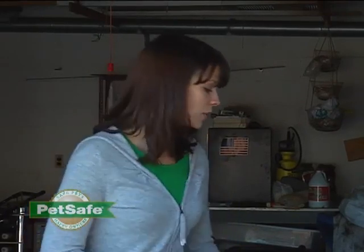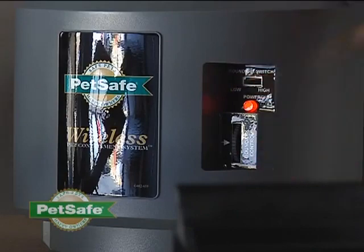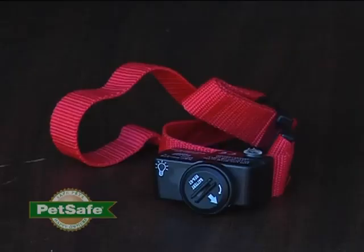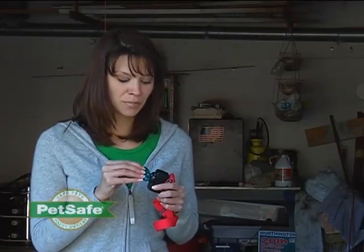There are mounting instructions provided in your manual. However, we don't recommend that you mount the transmitter until you've confirmed that the containment area you want to create for your pet is just as you would like it. To do that, plug your transmitter in, set the boundary switch to high, and the boundary control to eight. Now take your receiver collar and your test light tool and ensure your battery is in place. The light on your receiver collar should illuminate.